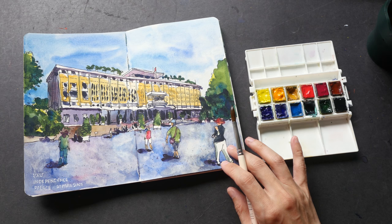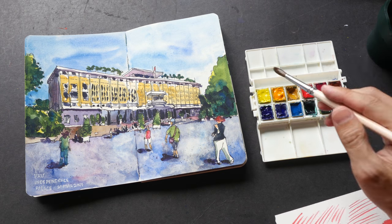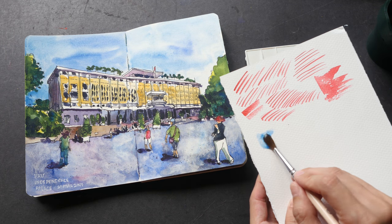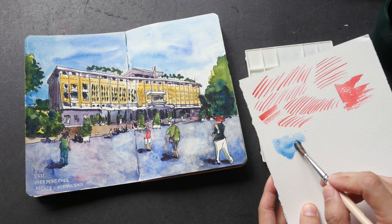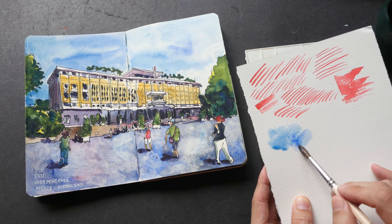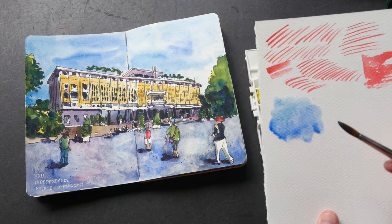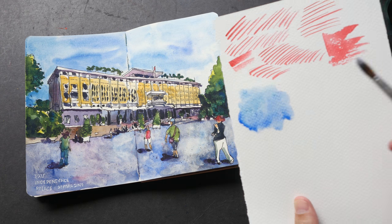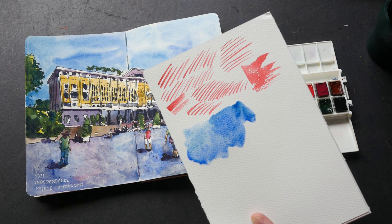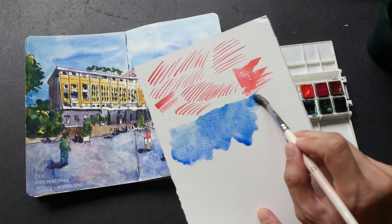Let me show you some color mixes now. For the sky I used cerulean blue and some ultramarine. The lighter, cooler color is cerulean blue, so it looks something like this, and sometimes I will blend it with ultramarine to get a gradation look — that is more interesting than using a flat color. This mix has more ultramarine here and a bit more cerulean here; it's a very nice cyan sky blue color.